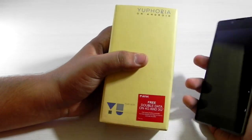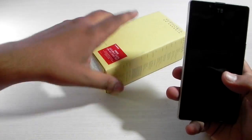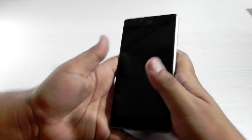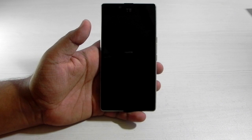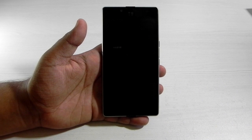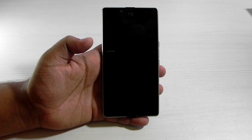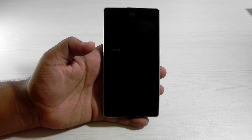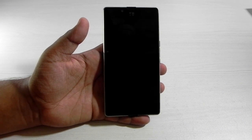It came with stock Android, but I wanted to show you guys how to convert the stock Android version into a CyanogenMod version, as it's now 500 rupees cheaper and available on open sales — no flash sales. It's available for 6,500 rupees and comes with stock Android.